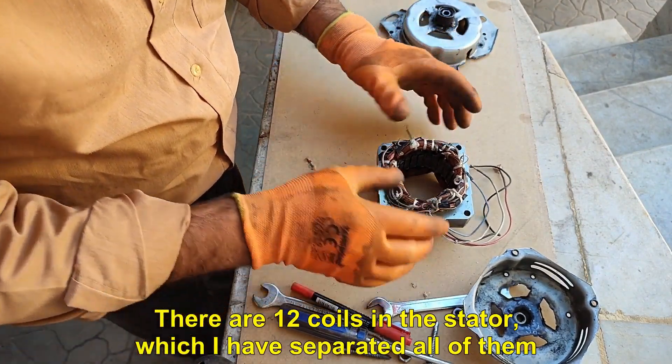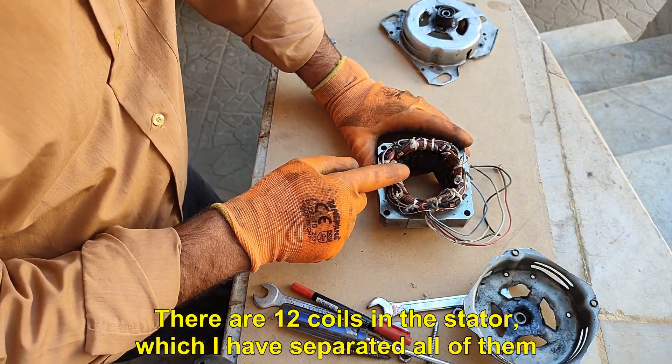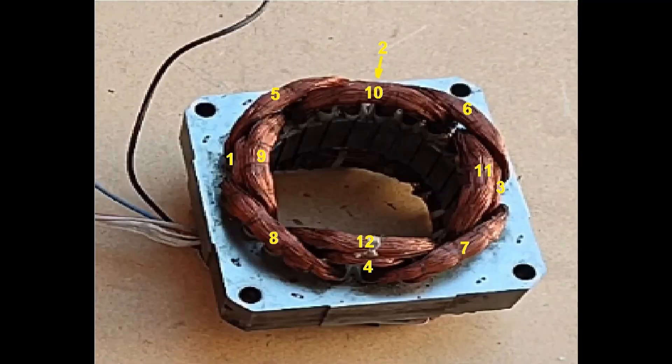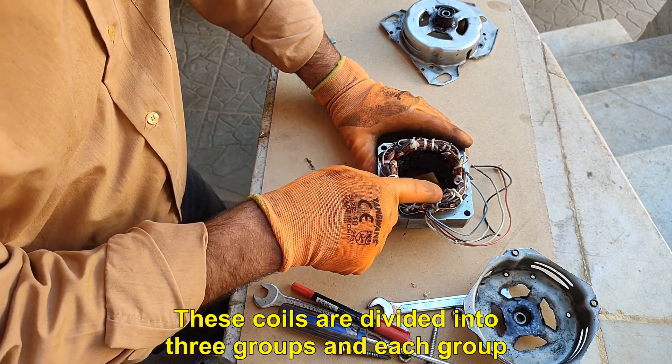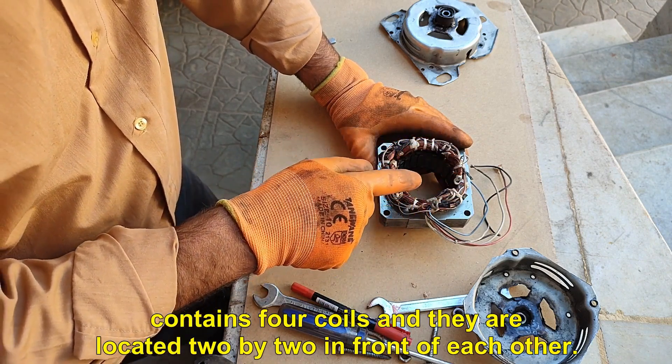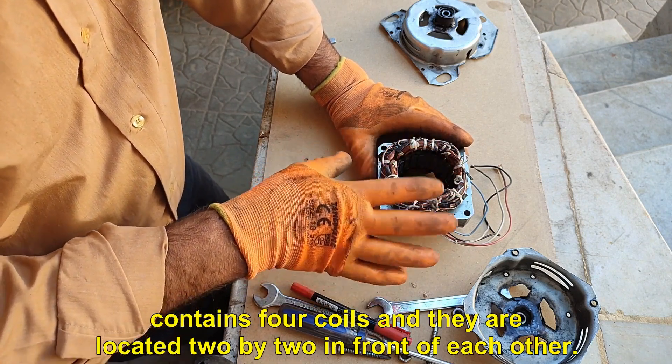There are 12 coils in the stator, which I have separated all of them. These coils are divided into three groups and each group contains four coils, and they are located two by two in front of each other.